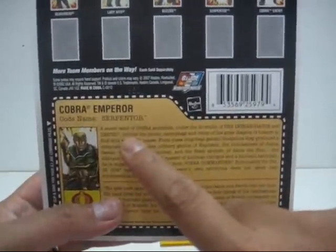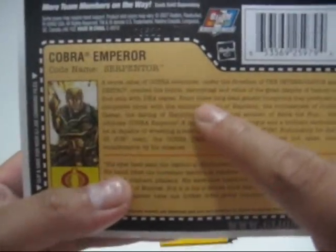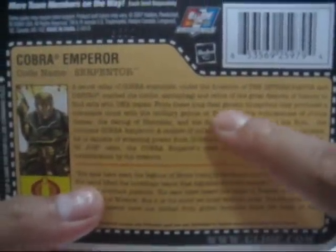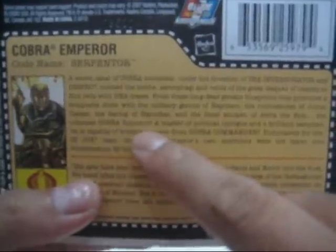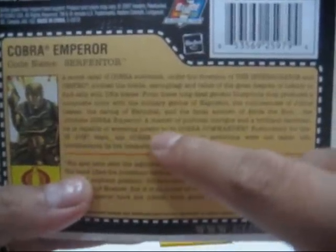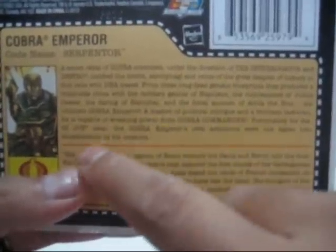The profile continues: they combed the tombs, sarcophagi, and relics of the great despots of history to find cells with DNA traces. From this long-dead genetic blueprint, they produced a composite clone with the military genius of Napoleon, the ruthlessness of Julius Caesar, the daring of Hannibal, and the physical strength of Attila the Hun — the ultimate Cobra Emperor. A master of political intrigue and a brilliant tactician, he is capable of wresting power from Cobra Commander — which is true. Fortunately for the G.I. Joe team, the Cobra Emperor's own ambitions were not taken into consideration by his creators — which is also true.